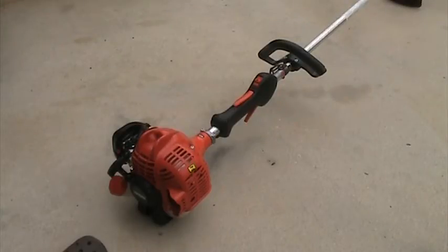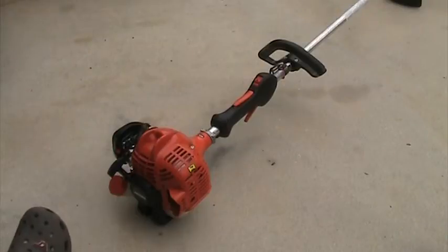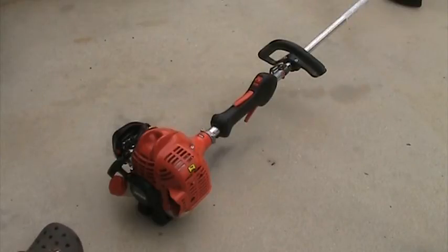It's a very good trimmer for my needs. It has an anti-vibration system on it. I'll do a cold start of it right now — it's probably got about 15 hours on it. I use it primarily at church also, like my blower.